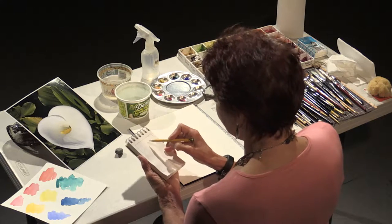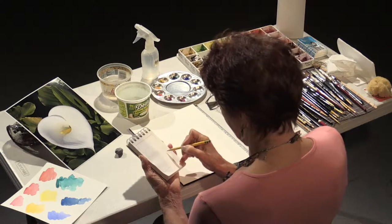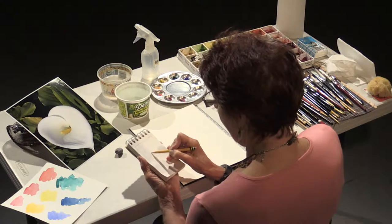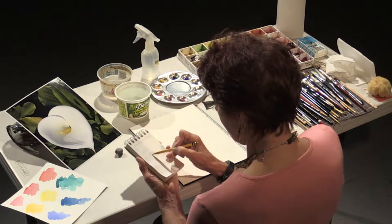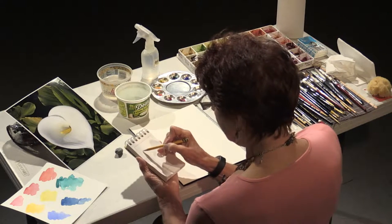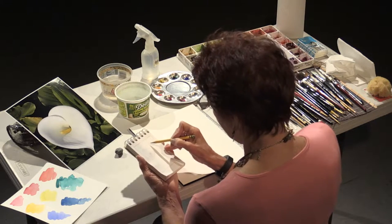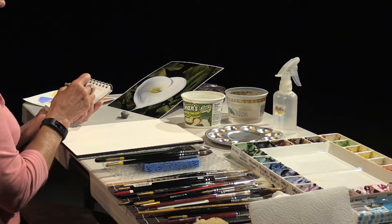So I'm going to draw this in. The value sketch does not have to be a work of art, it just has to give you the basic guidelines of what it is that you're going to be painting. I'm not going to do all of the leaves, but I'm going to do some of them — and that is using your artist's prerogative. You can include or exclude as much as you want from your paintings. Just because it's there in front of you doesn't mean you have to include it.